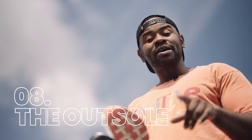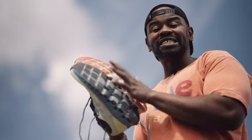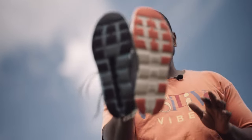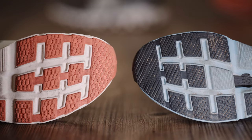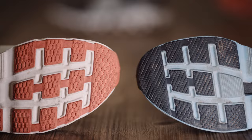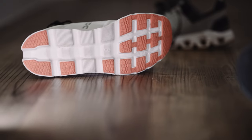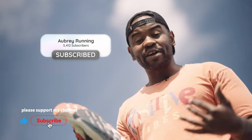The outsole primarily does two things: provide grip against the surface you're running on, and provide resilience so the foam doesn't wear out too thin. The Cloud Stratus 3 has refined the lugs to make them slightly bigger, improving grip. The layout is similar to version 2, but the outsole covers all key landing zones, securing the shoe against wear. It's worth noting that improvement to the grip — well done for that.